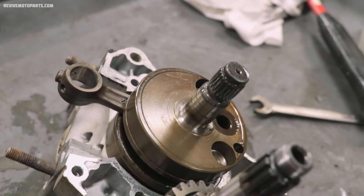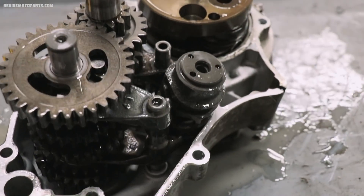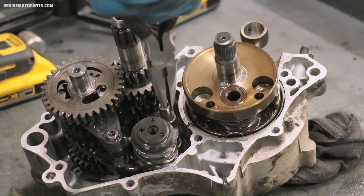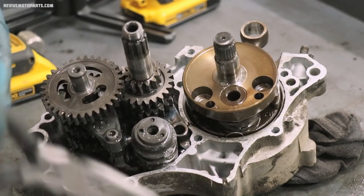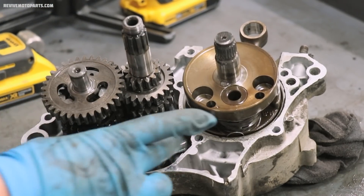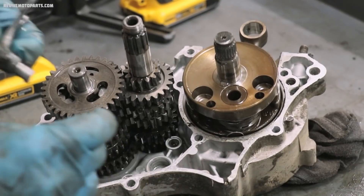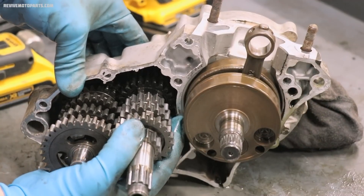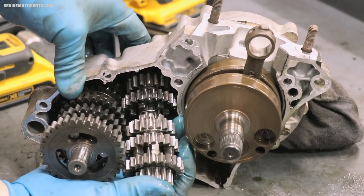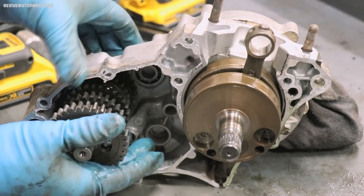This is what it looks like once you've split the cases. You've got the transmission shafts, the shift drum and shift forks, as well as the crankshaft.